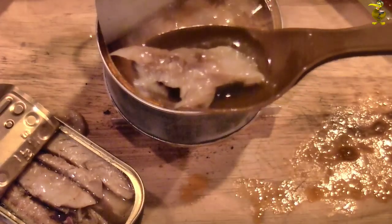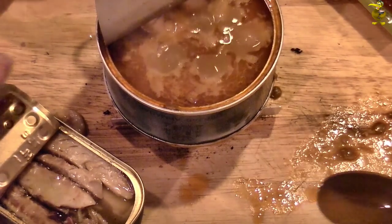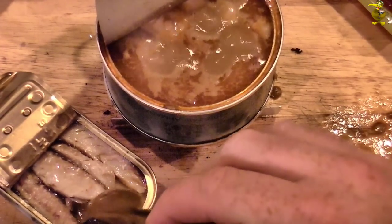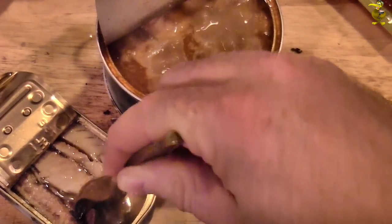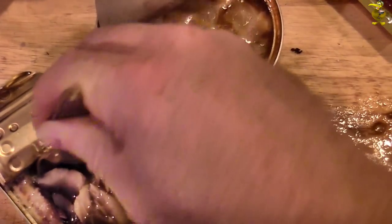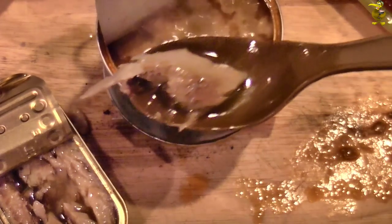Let's try some of our fish. The fish is good — real fishy taste. The flesh is quite firm, very firm actually, and oily. Smells good, smells fresh.